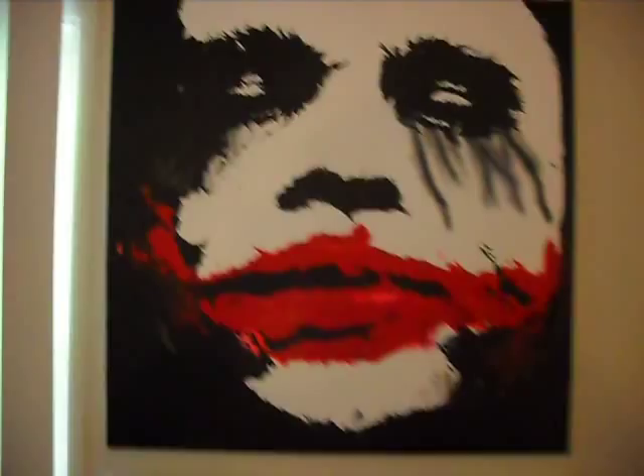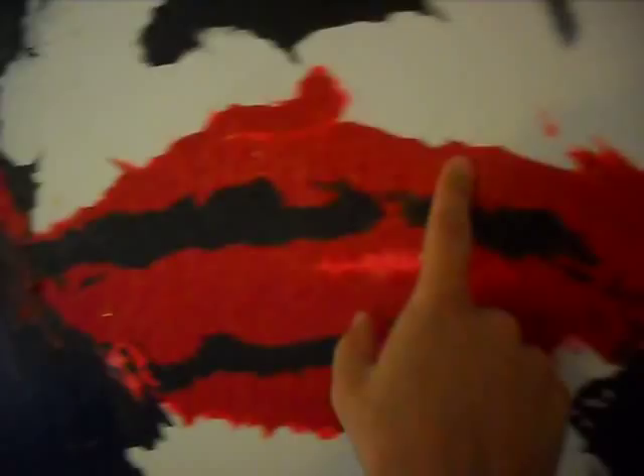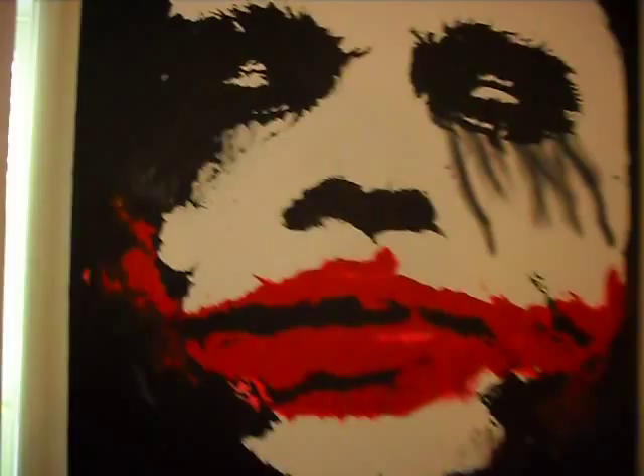This is Joker number 3, I think. I did two 4 foot by 4 foot Jokers, and then I did this little guy just because it's such a cool image. I put a bunch of relief in this with heavy gels all over the thing, and did some stuff with bleeding makeup. That turned out pretty good. That's a 30 by 30.